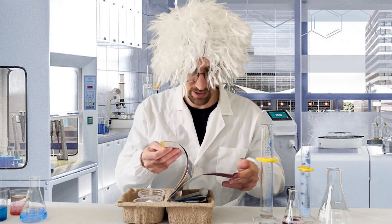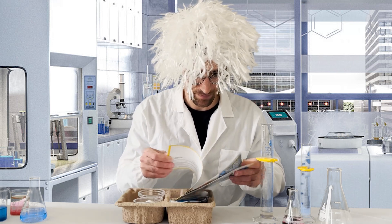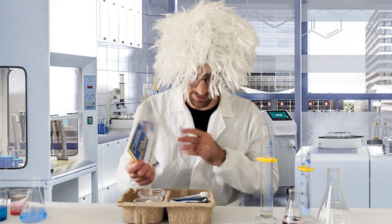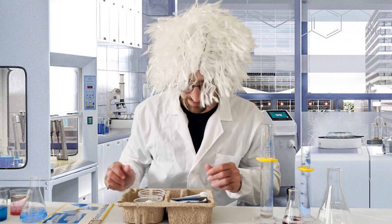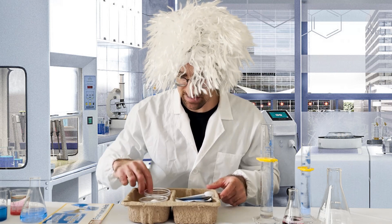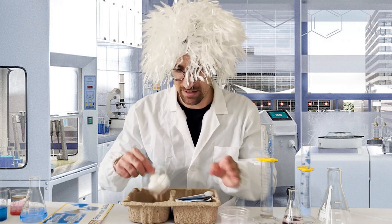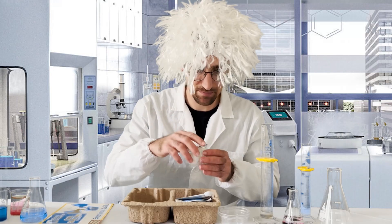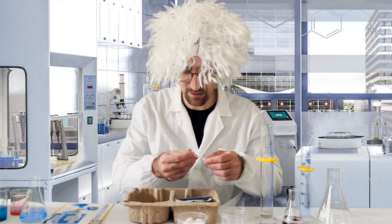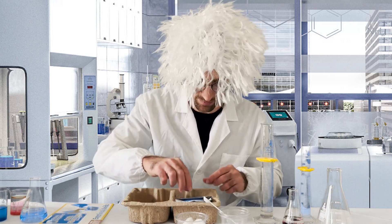So an excellent experiment guide here, and we can see we have quite a few experiments — five experiments in here. In addition to that, we have everything we need to run those experiments. So we have two of those plastic cups here, one more plastic cup along with three cotton balls, and a nice little measuring spoon that's used for getting some of the reagents and items for the experiments.